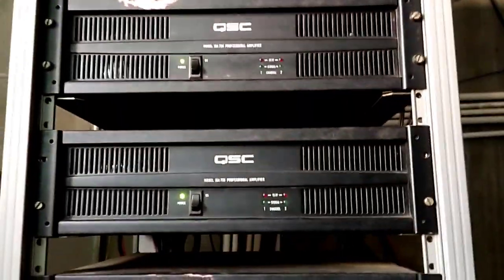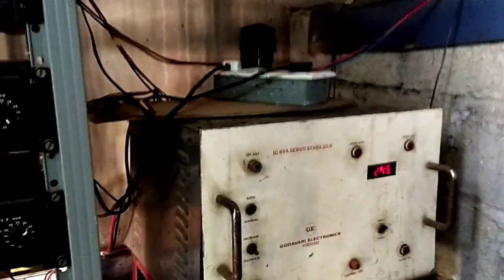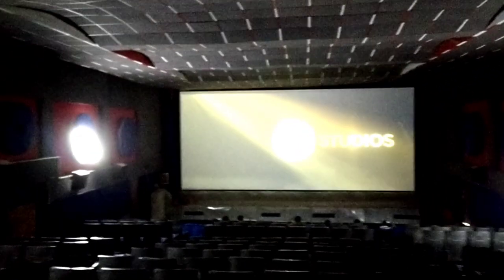Surrounding amplifier. Here is the power amplifier. So this is the overall theater, this is the movie theater. This is the surroundings. The left and right box. So this is the setup of the movie theater.